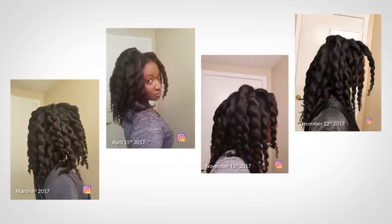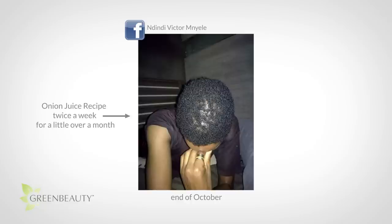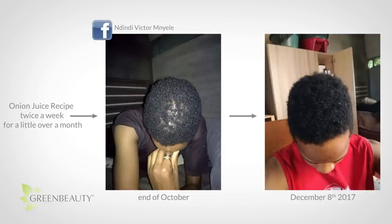This onion juice recipe is especially worth trying if you're suffering from certain hair loss issues. Here's an example of an actual viewer — she was suffering from crown section thinning for a while. This is what her hair looked like at the end of October. She used my onion juice recipe twice a week for a little over a month, and this is what her hair looked like on December 8th. There's no set regimen you have to follow and you don't have to be perfect. The most important thing is to stick with it and to stay consistent.